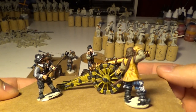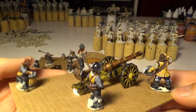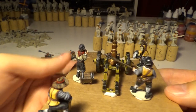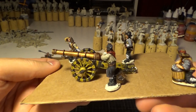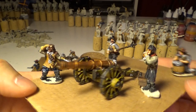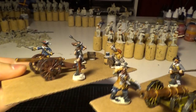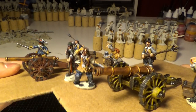So you can see I finished the artillery crew here. I did not use any contrast paint at all on the crew. Maybe it depends on the officer and such. And maybe if I put the cannons together next to each other you can see some kind of difference.